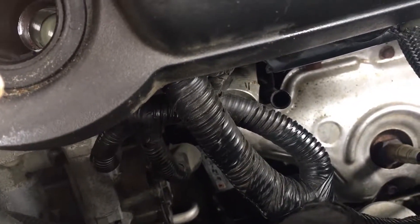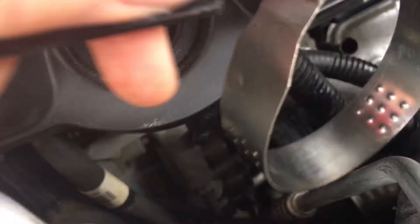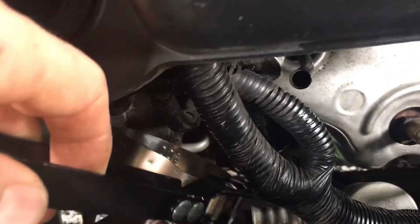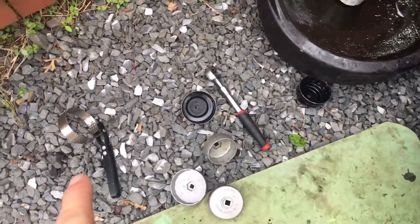To access the Mobil One filter, there's no way from the bottom, so you have to use one of these wrenches. You have to use both hands — it's really tight. It's a poor design. I tried with the sockets but it's not gonna work, at least for me.